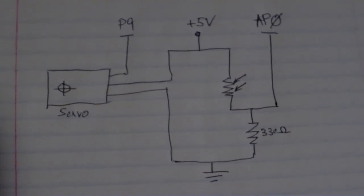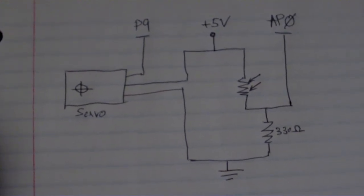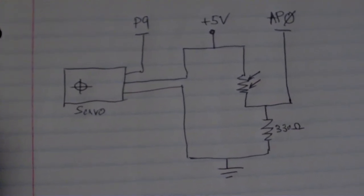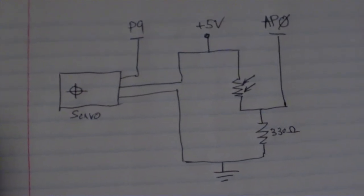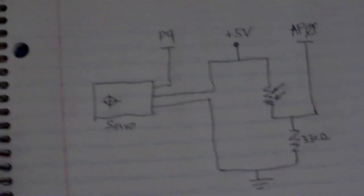You just use pin 0 to read, and then inject back into pin 9 to the servo. Let me show you.